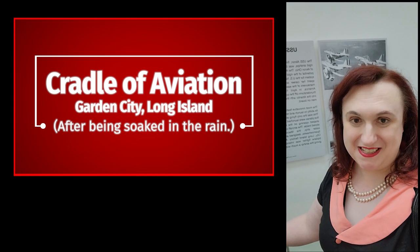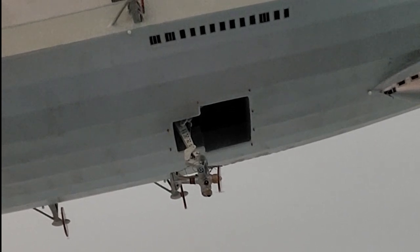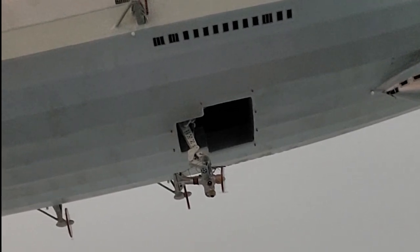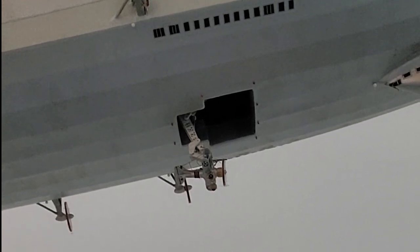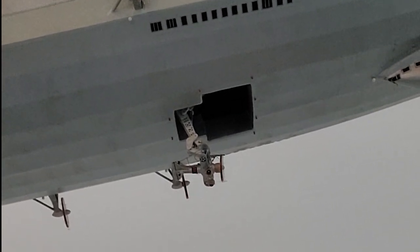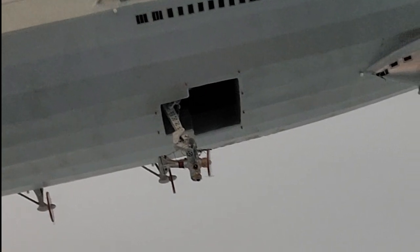Hey everybody, welcome back to the Warbird Mistress, as always. I'm here at the Cradle of Aviation, where behind me you can see a neat model. It's got the F-9C Sparrowhawk there, one of the few Zeppelin airship-launched fighters. I definitely have to do a video on that, but I know a couple of you asked me about it in the past, so there it is.